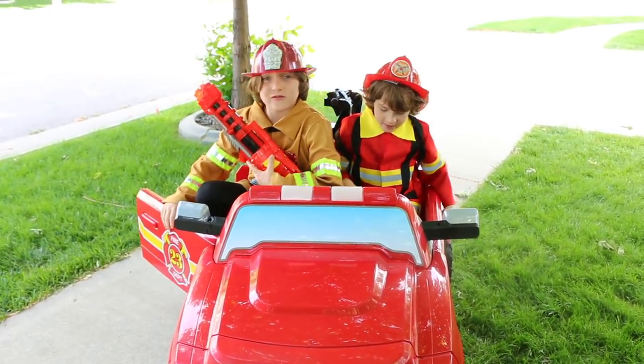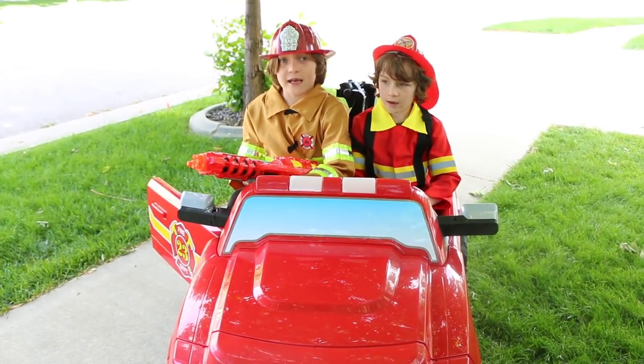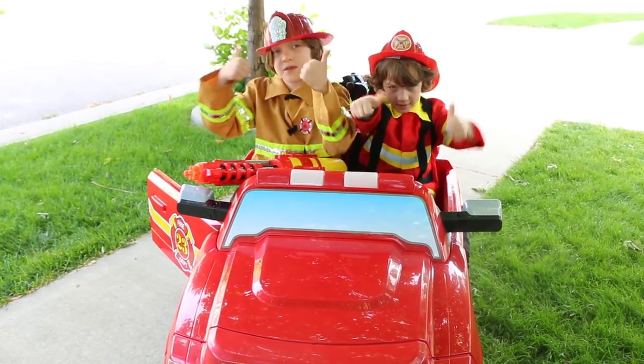Anyway guys, thanks for watching our video. Don't forget to like and leave a comment. We've got to go put out some more fires. And don't forget to be a hero — subscribe!